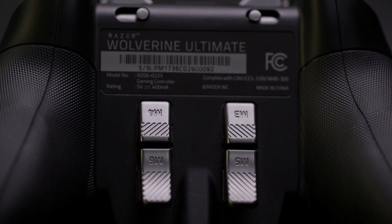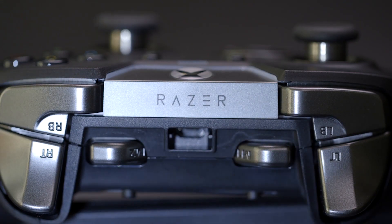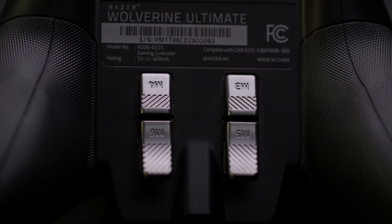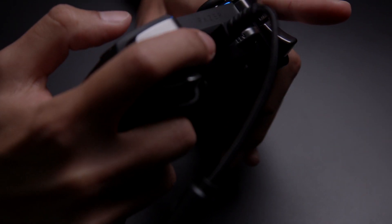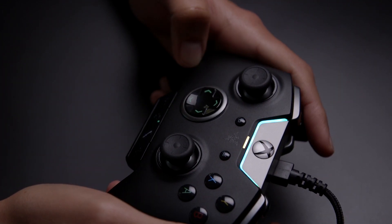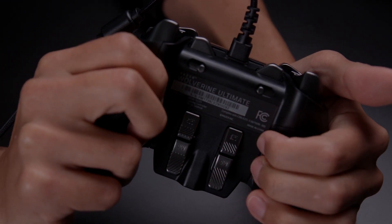The biggest selling point of this controller is the six extra programmable buttons. You get two additional shoulder buttons labeled M1 and M2, and four triggers on the back labeled M3 through M6. They're super easy to program — you just hold down the leftmost button on the bottom row, press the trigger or bumper you want to map, then the button you want it to act as. The back triggers are easy to actuate, but they don't feel as natural as the paddles you see on the Elite.